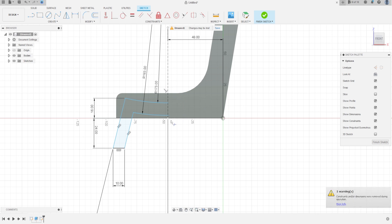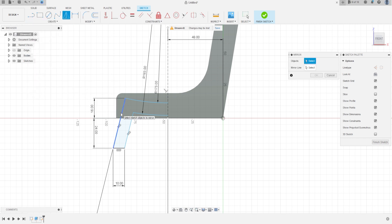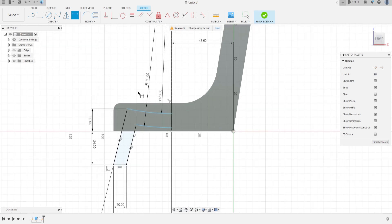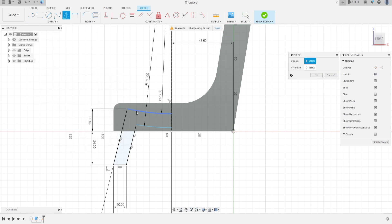Let's make a mirror. Go to Create, select Mirror, and mirror all these lines. Don't forget to put this dimension: 45 millimeters. Select this line and the mirror line will be the construction line, then press OK.